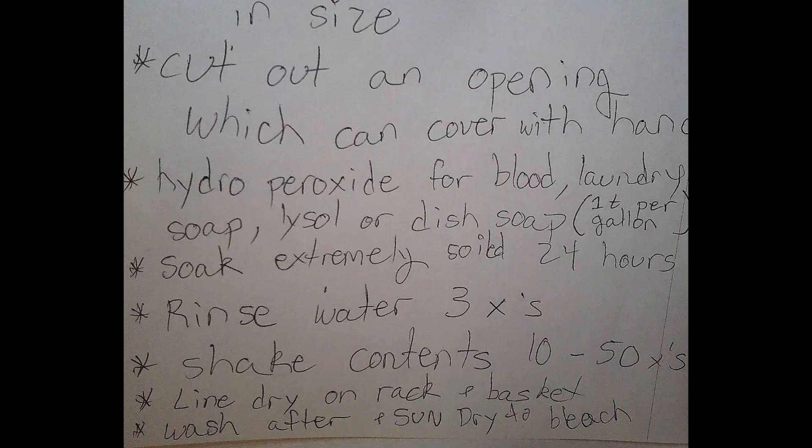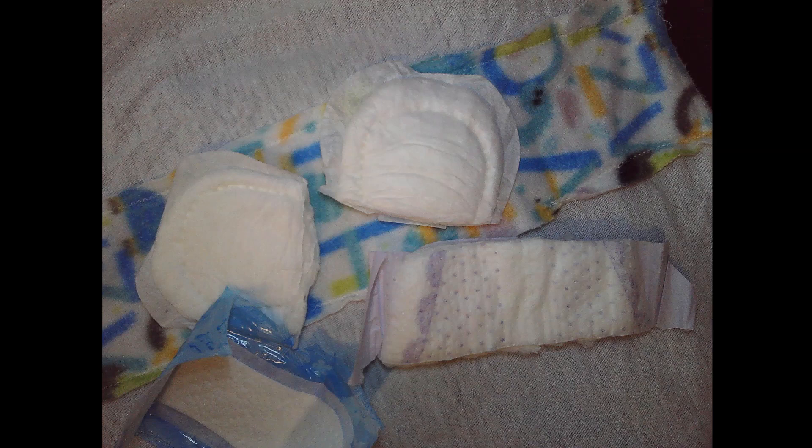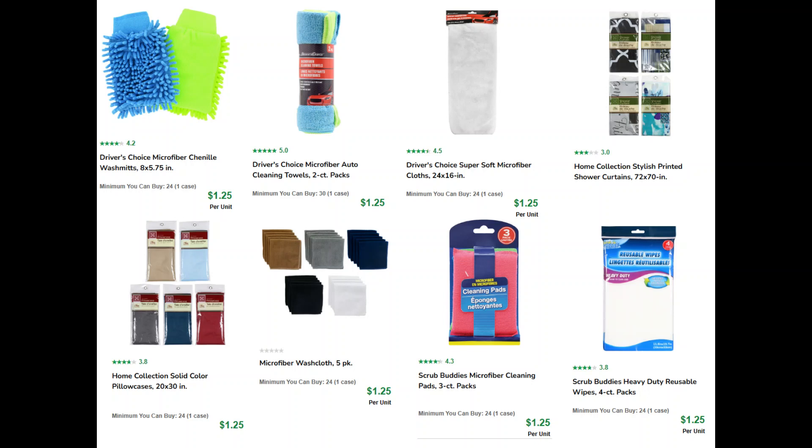I have the diaper with the parchment paper, and this is the how-to-wash selection now. This is the microfiber. These are women's pads and parchment papers taped to a diaper. I have the Dollar Tree selections that you can find. Use your creativity.